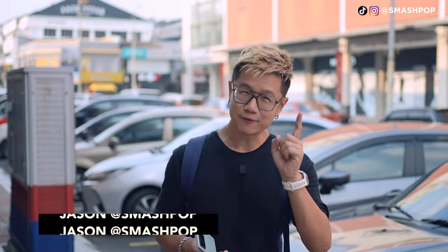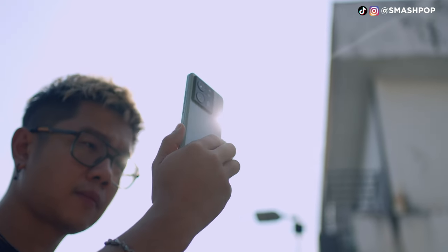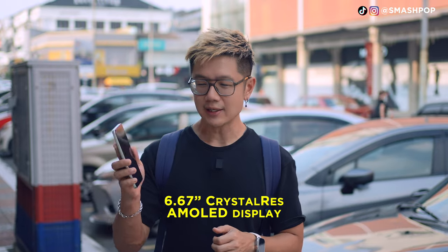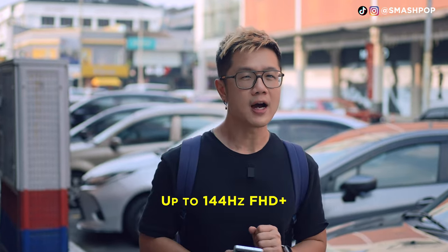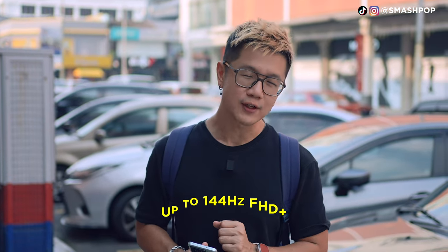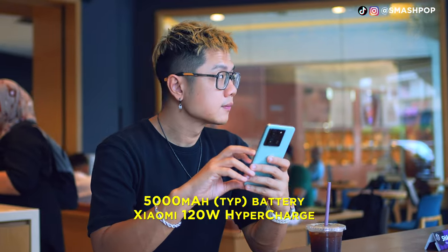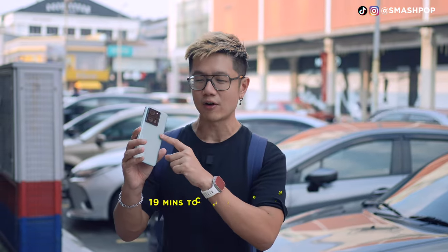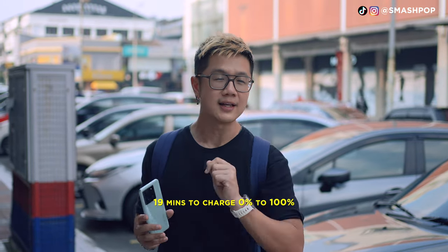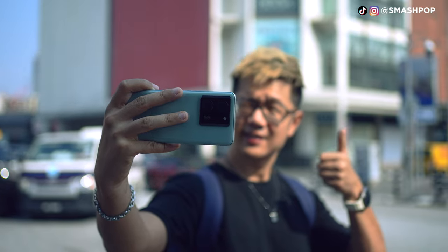What's up guys, Jason Smashpop here. Before we dive into how good the camera system is, I want to talk about the specs a little bit. The screen is 6.67-inch AMOLED with up to 144Hz, the battery is 5000mAh with 120W fast charging, which means you can charge from 0 to 100 in just 19 minutes — crazy right!